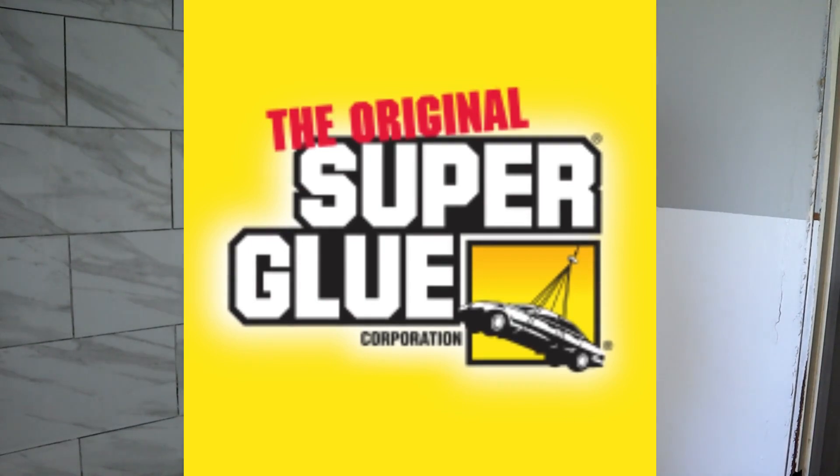Hi everyone, my name is Shannon and welcome to my channel, The Daily DIYer. I do want to thank the Original Super Glue for sponsoring today's video.